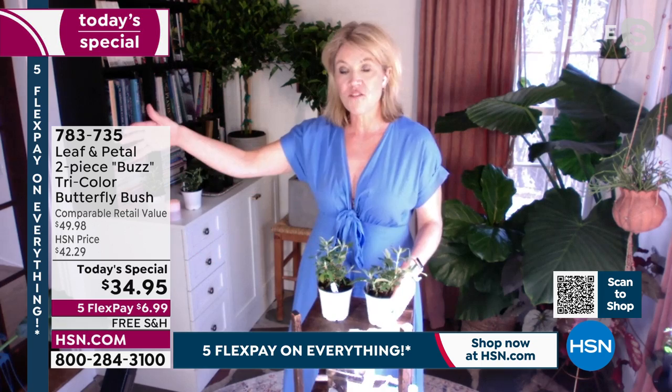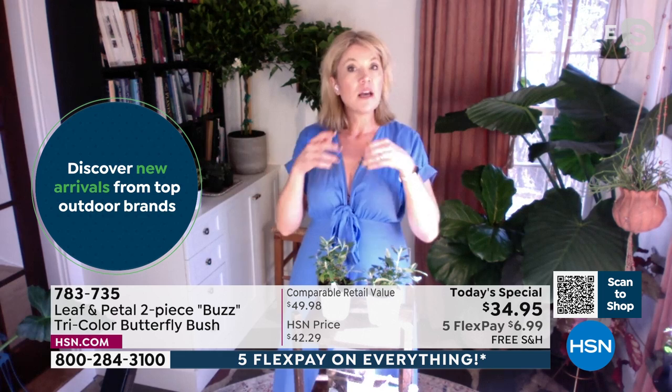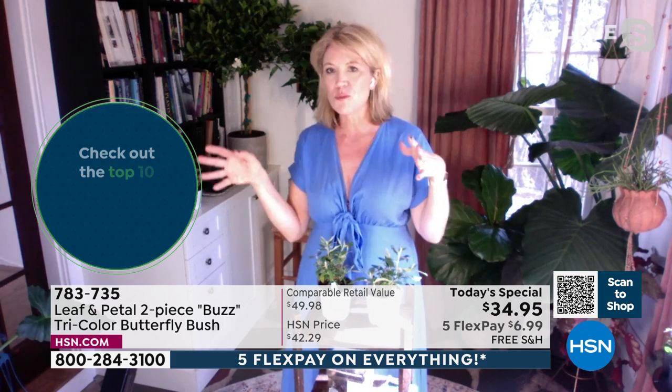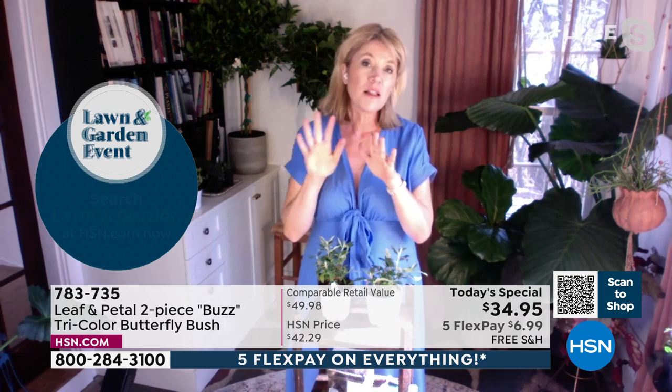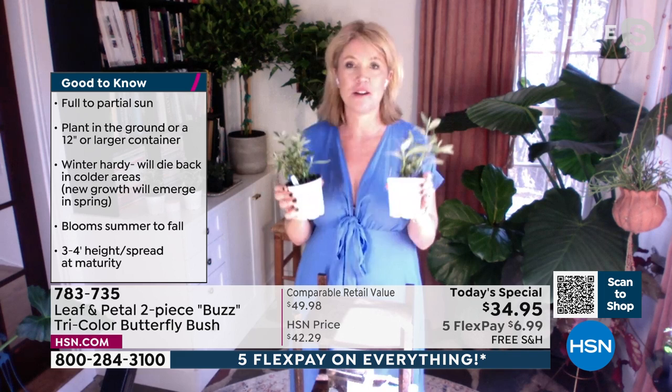You can keep them smaller by pruning, and you can cut the flowers to bring inside — they fill a vase beautifully. Mix them with roses, hummingbird mint, or anything we've got today that likes full sun. The colors look beautiful together. I really cannot say enough good things about butterfly bush. I'm so glad they're today's special — among my favorite garden plants. So easy, they make you feel great.